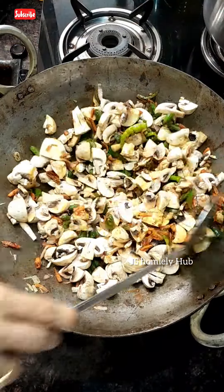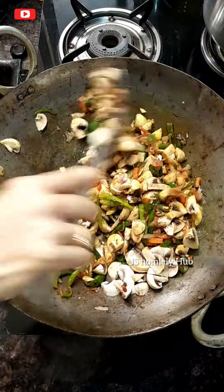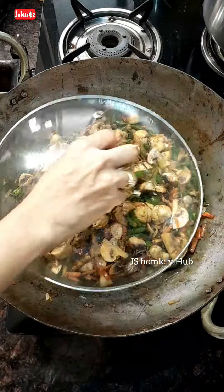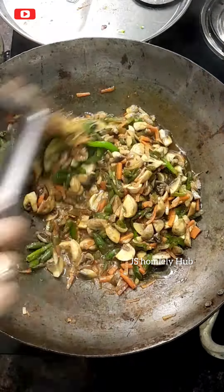Add salt, saute lightly. Take 200 grams — two packets of mushroom — wash and clean them nicely. Mix well. In just one minute, mix everything together and take it out. After that, the water that comes out — don't let that water go to waste.